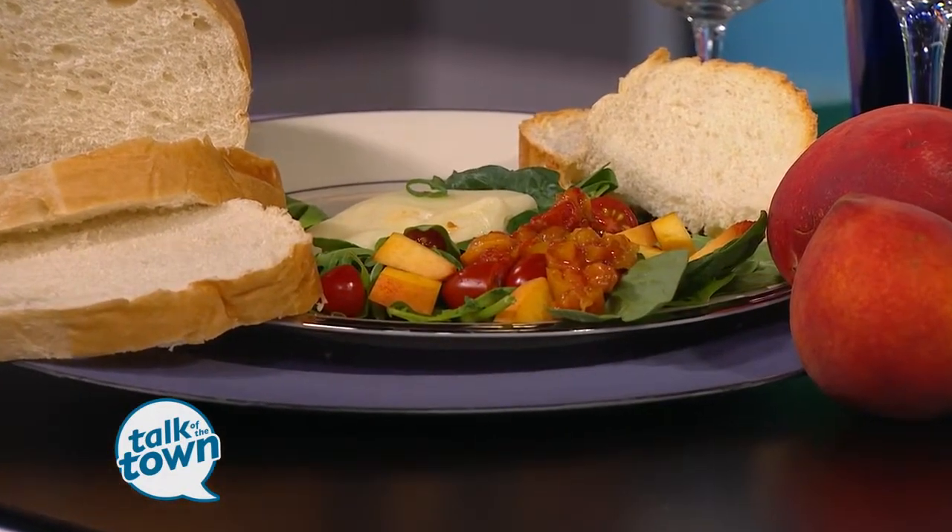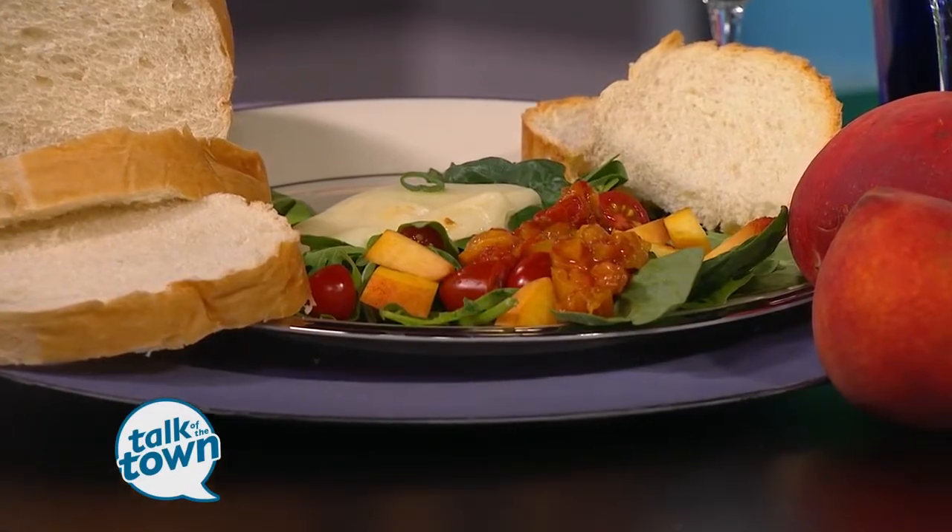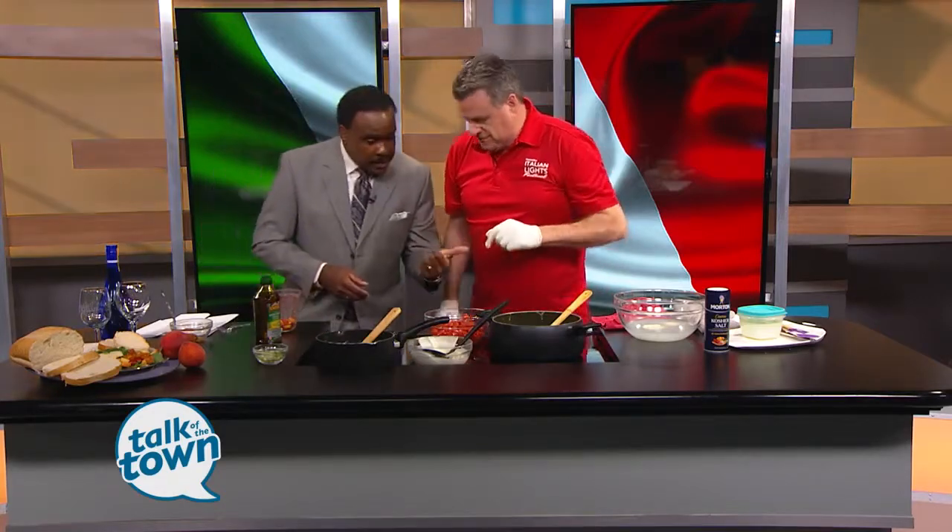Very simple: diced peaches, sliced tomatoes, a little bit of virgin olive oil, salt, shallots. Stick it in the oven for about 25 to 35 minutes until it gets nice and brown. Stir it once — that's the tomato peach jam.